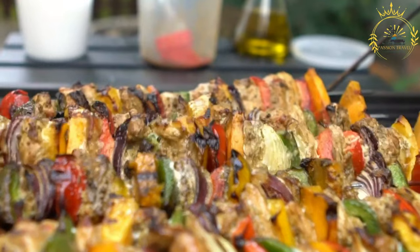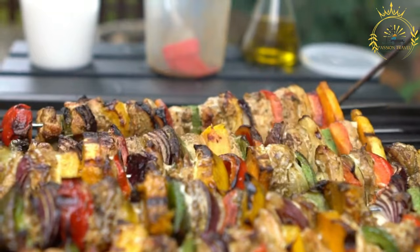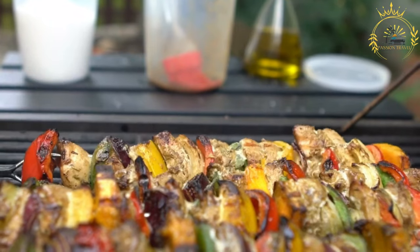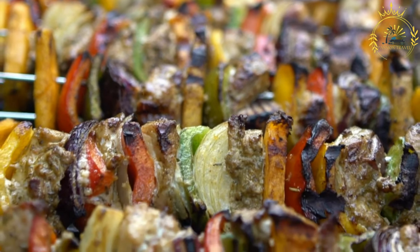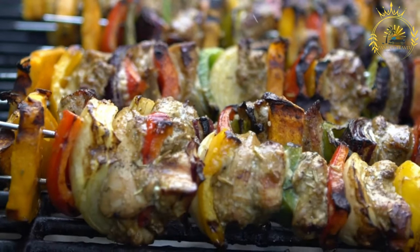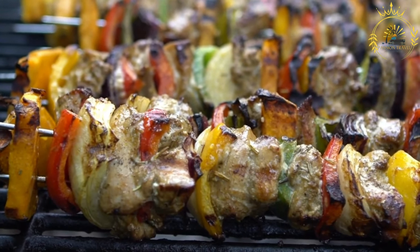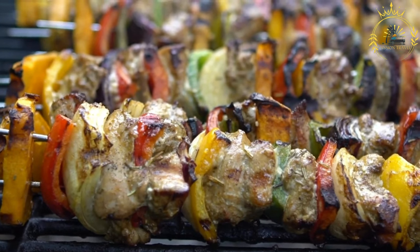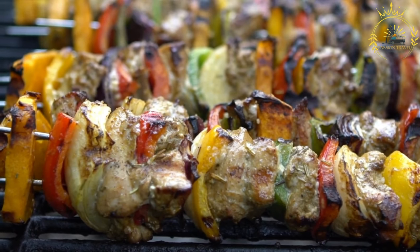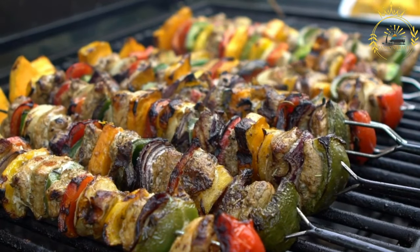Assemble the skewers. Thread the marinated meat or vegetables onto the skewers, alternating with different ingredients for a colorful presentation. Preheat the grill. Preheat your grill to medium-high heat. If you don't have a grill, you can also use an indoor grill pan or broil them in the oven. Grill the brochettes. Place the skewers on the grill and cook for a few minutes on each side until the meat is cooked to your desired level of doneness or the vegetables are tender and slightly charred. Optionally, during grilling, you can brush the brochettes with extra marinade for added flavor.